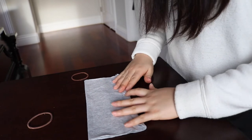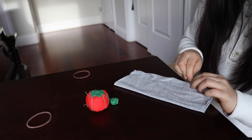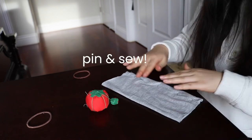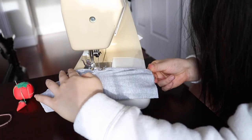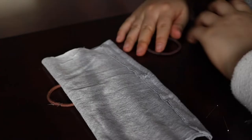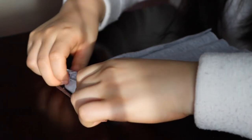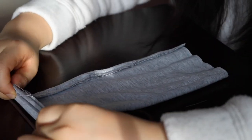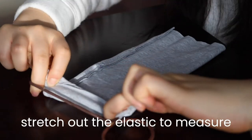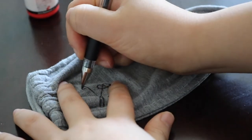I'm going to fold over the raw edges to have a clean edge like I did before. I'm going to cut off the excess, and then using my hair tie I'm going to measure the length of the slots. I'm just folding over the fabric with the elastic band in it and then stitching it together. Now we're done with making the base of the mask — onto actually customizing the masks.